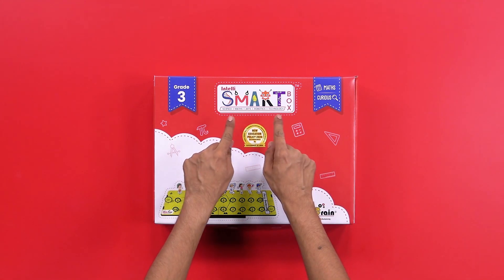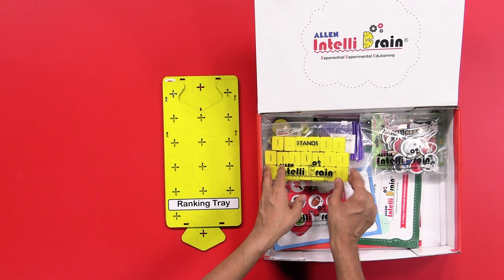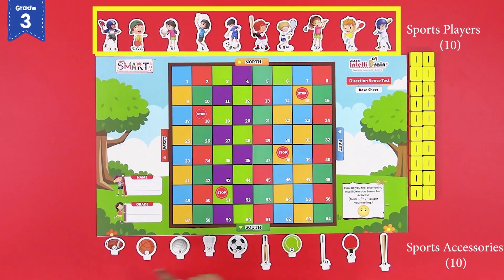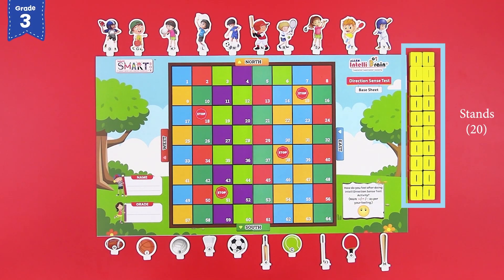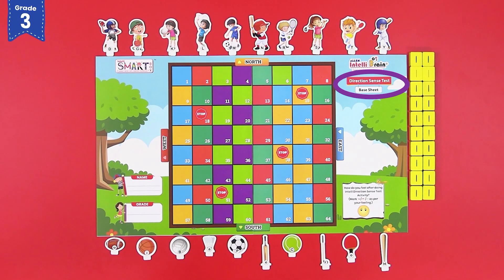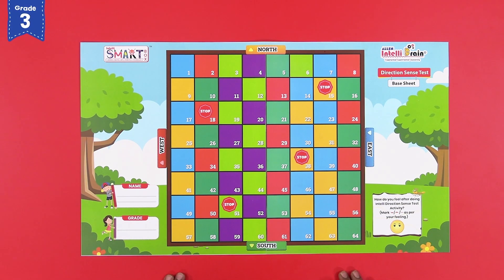From your Intelli Smart Box, take out the following materials to perform the activity: the sports players and the sports accessories from the sports players and accessories kit, 20 units of the sports players and accessories stands from the stands kit, and the direction sense base sheet from your Intelli Smart Box.